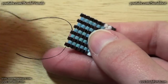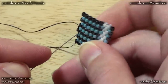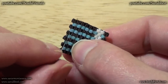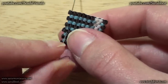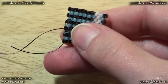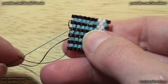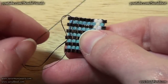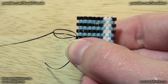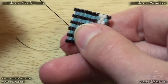Then at this point I make the knot. So I sew under the bead I'm just going out from in this way. I do not pull all the thread, but with my needle I sew through this little loop and then I pull the thread. And in this way I've just made a knot.